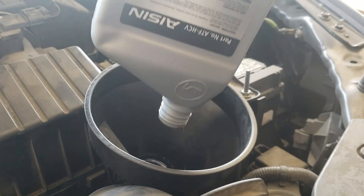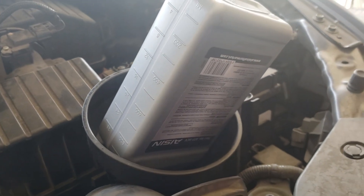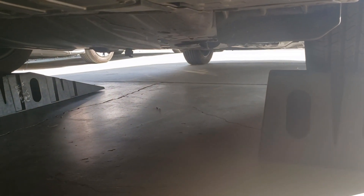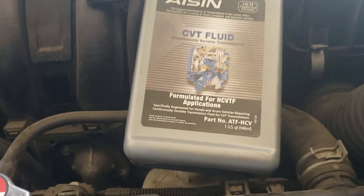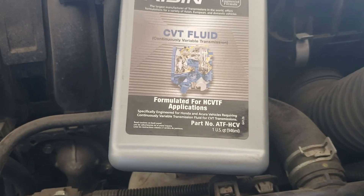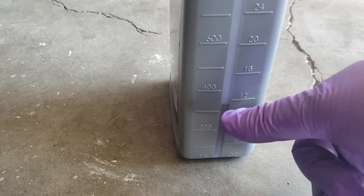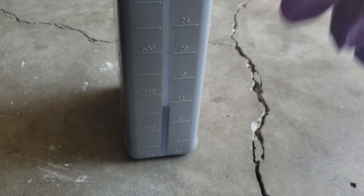To get a really accurate reading, make sure you get everything out of the bottle — let it sit there for a few seconds. Check the bottom to make sure nothing is dripping. There are 946 milliliters in each quart, so we added two full quarts, then added a third quart but kept about 350 milliliters in the container. Now I'm at the exact level of fluid I took out of the transmission.